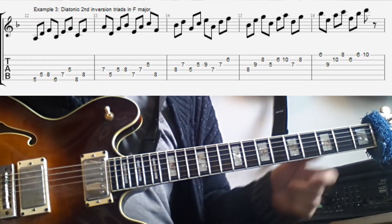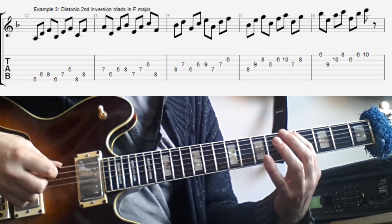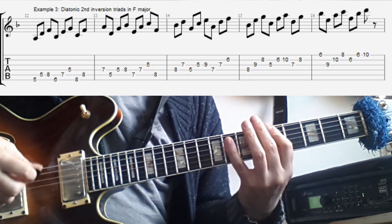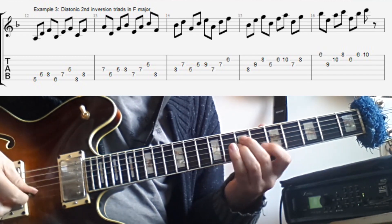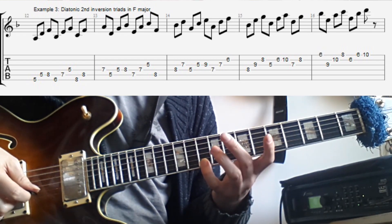The third example is playing the same scale but then in diatonic triads in the second inversion. The first note we play is the fifth, so we get the fifth, root, third — in this case A, D, F in the D minor triad. That sounds like this.